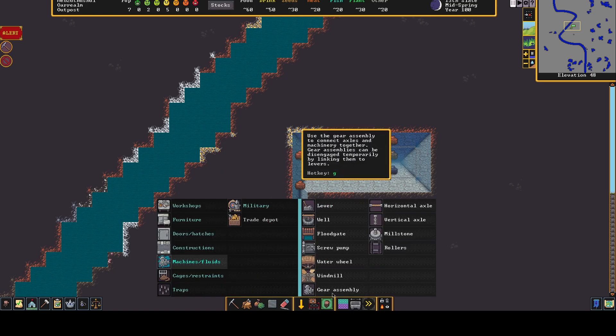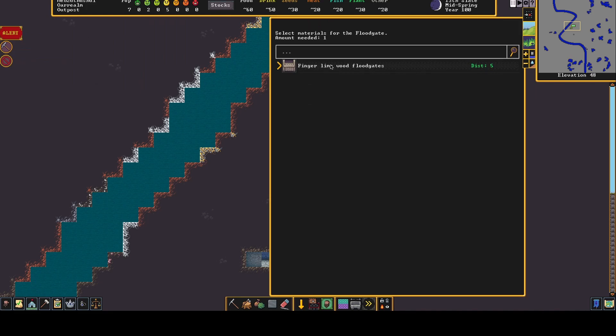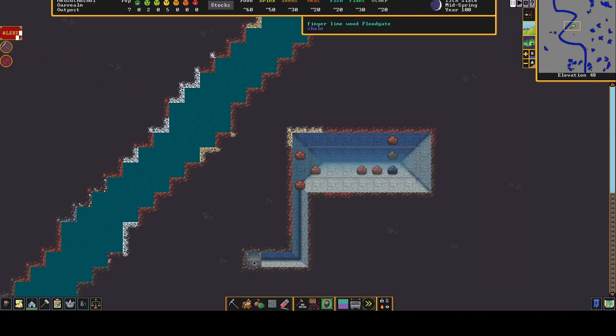You select into here — Machines and Fluids — and you've got Floodgate. Now we can place a floodgate here. When you've placed it, you need to go to 'Connect to Lever', so we're going to place the lever on the top section here.